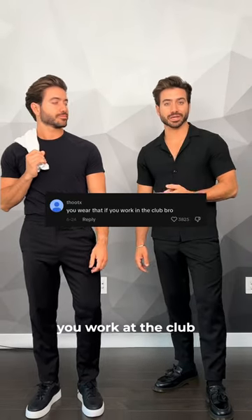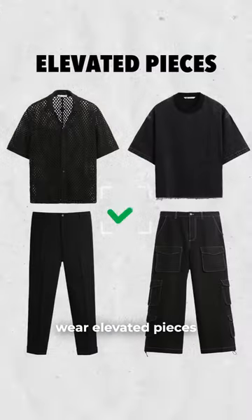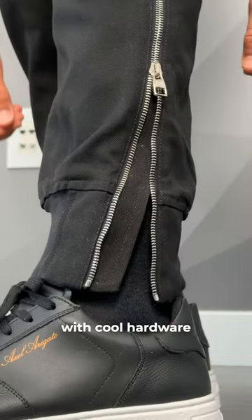This is definitely a way to wear black without looking like you work at the club. Let me show you. Make sure to wear elevated pieces, not just a basic t-shirt and jeans combo. You can go for modern cargo pants with cool hardware.